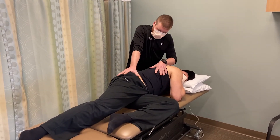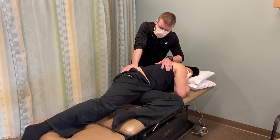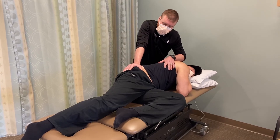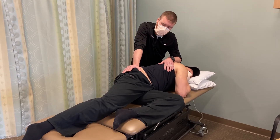I'll then induce a side flexion mobilization. With flexion, we know that the spine couples ipsilaterally. The patient is rotated left, side bent left, and coupled in flexion.